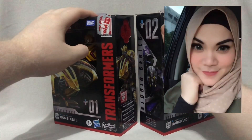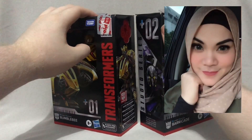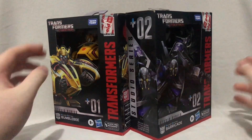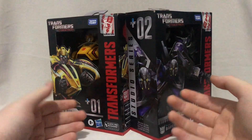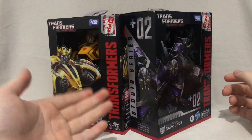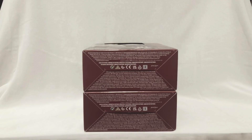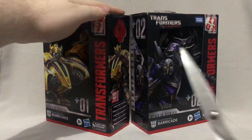A huge thank you goes to my mom who bought these for me. Not gonna lie, I've been slightly pessimistic towards these two figures in particular because I've seen some negative reviews about them, but I won't really know until I judge them for myself. Anyways, here are some shots of the packaging from every angle I can think of, and without any further ado let's crack these things open.